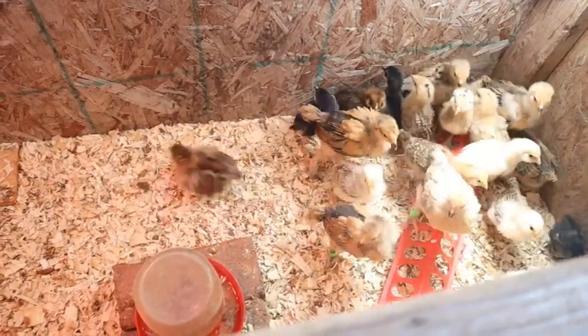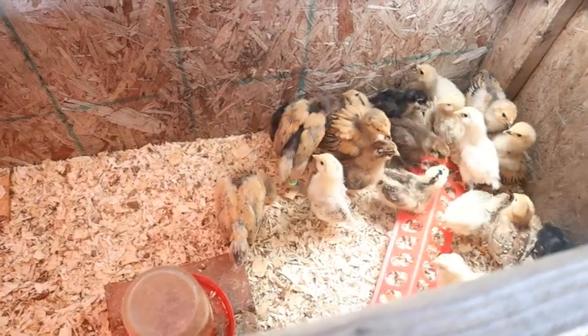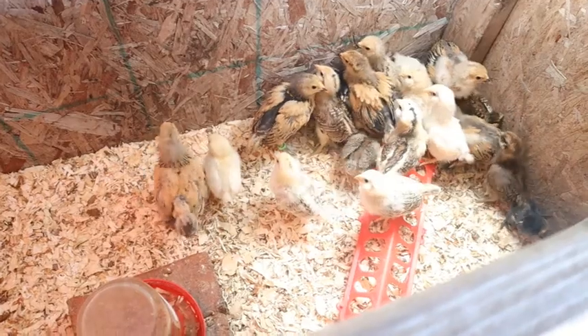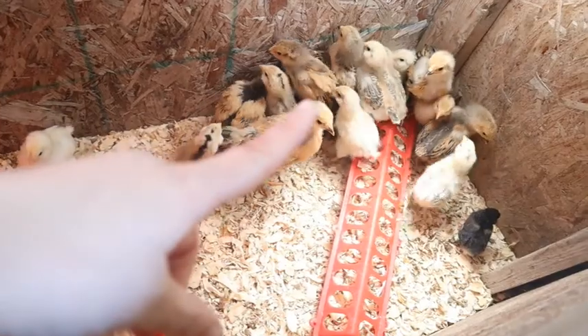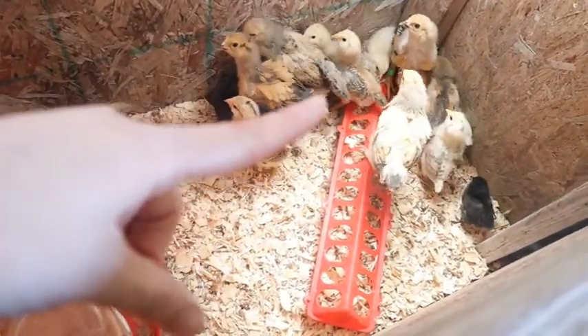So this is our chicks here in our brooder box. I just got done tagging the oldest ones, which are the bigger ones, because soon they're not going to be the biggest anymore — the other ones are starting to catch up.